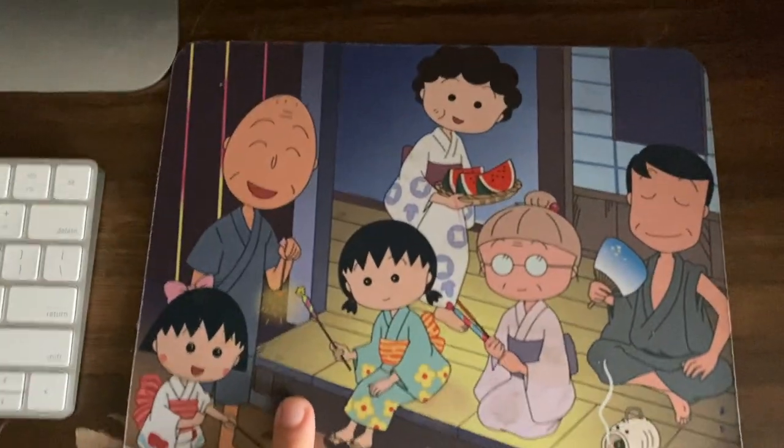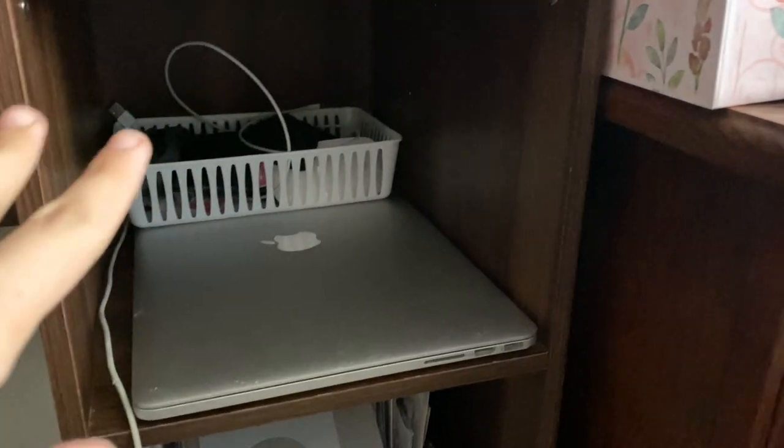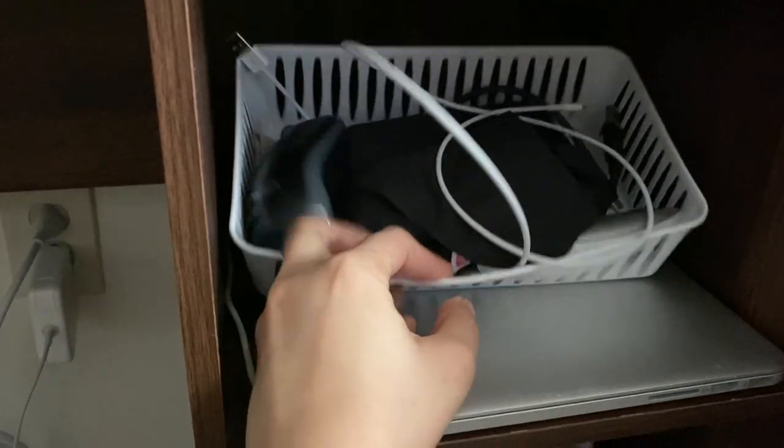Here is my computer. There's a Japanese character on it called Choppy Chin Mochico, I think. Here I have my laptop and accessories — mouse, hard drive, and my Magic Mouse which really hurts my hand.